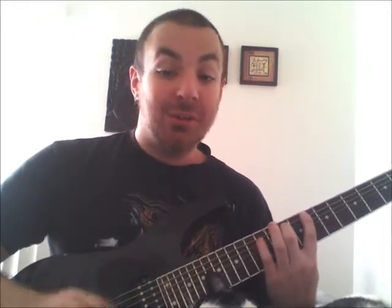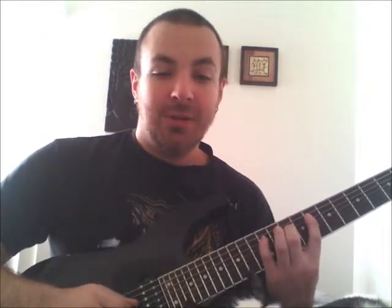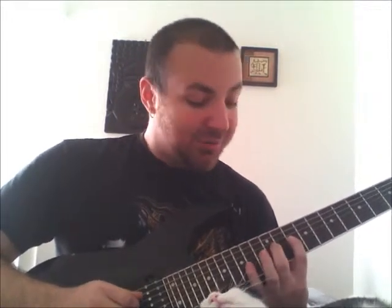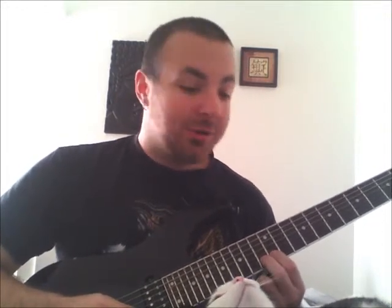Middle finger will play the D on the 10th fret, pinky on the E on the 12th fret, F on the 8th fret with the same index finger, middle finger on the G on the 10th fret, pinky on the A on the 12th fret, index finger on the B on the 9th fret, and then you're going to shift and play the C with your index finger on the 10th fret. From there, D with your middle finger on the 12th fret, E with your pinky on the 14th, F with your index finger on the 10th, G on the 12th fret with your middle finger, A with your pinky on the 14th fret, B on the 12th with your index, and then C. Since we're only doing two octaves, you can use your middle finger if you prefer, and then back down.